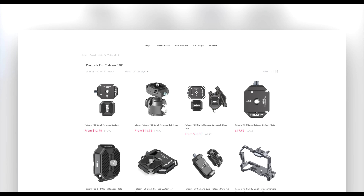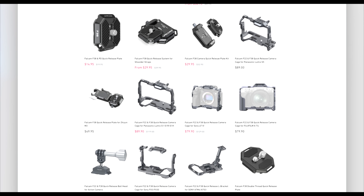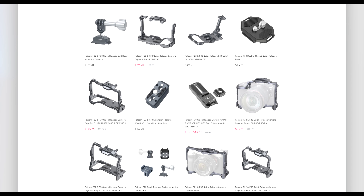If you just search Falcam F38 on their site, you will see that they have a ton of products that work with your existing stuff — like plates, mounts, cages, everything, even for action cameras. So you can make all your gear quick-releasable, and I just think it's mind-blowing. I just love how convenient that is.